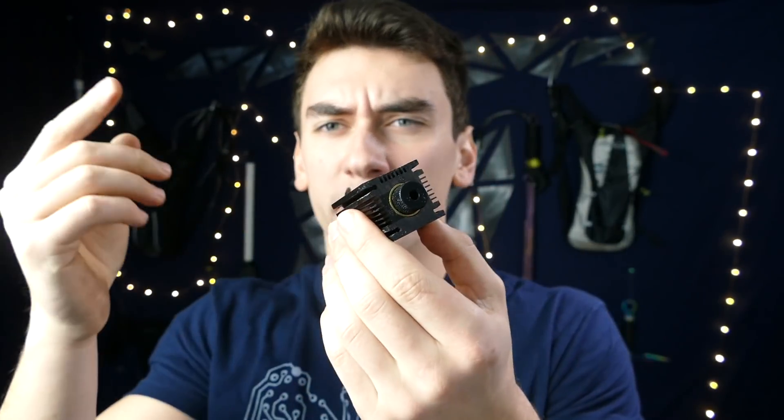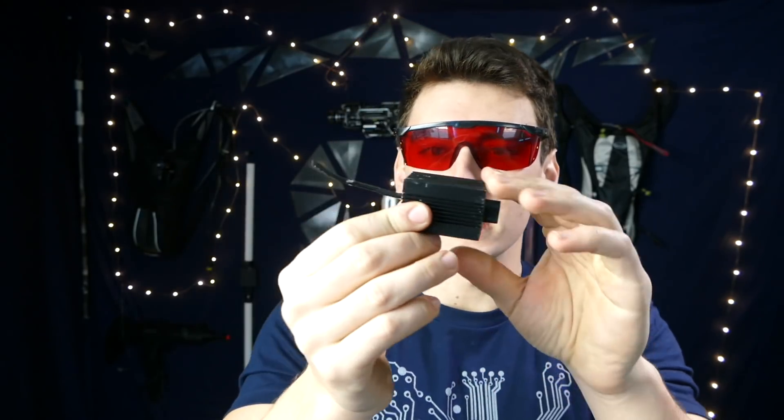We need some destruction aspect obviously, so we're going to be adding this 2-watt laser I've got right here. Some company sent this to me, so I'll link them down below if you want to check it out yourself. Always remember to use your safety goggles when handling these 2.5-watt laser modules. We'll definitely have fun testing that out.